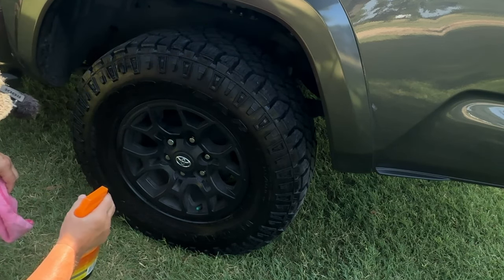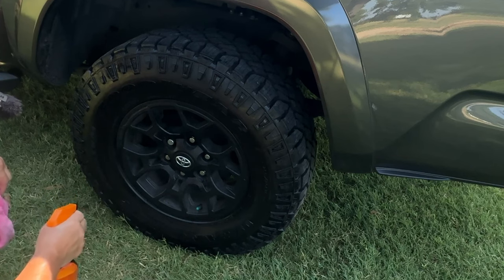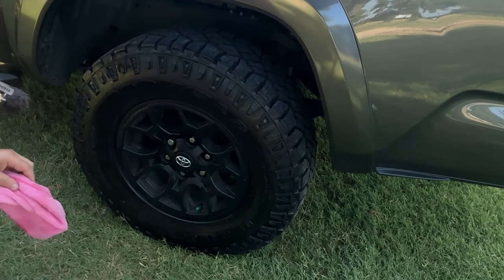Another little tip you can do is spray it on your wheels. Make your wheels look pretty good too.